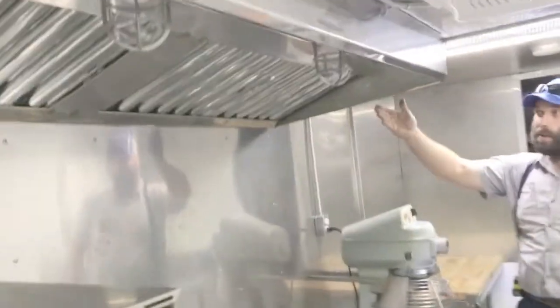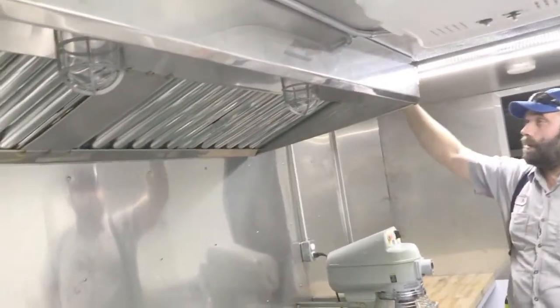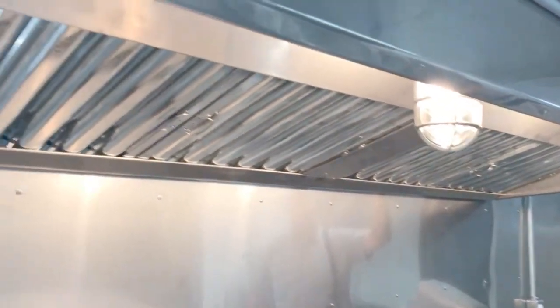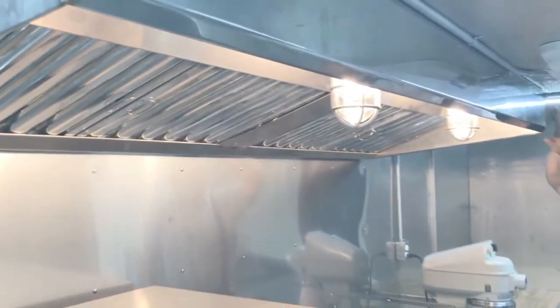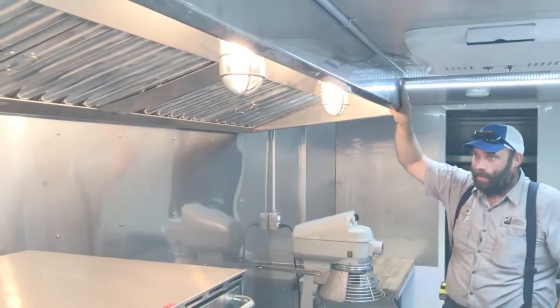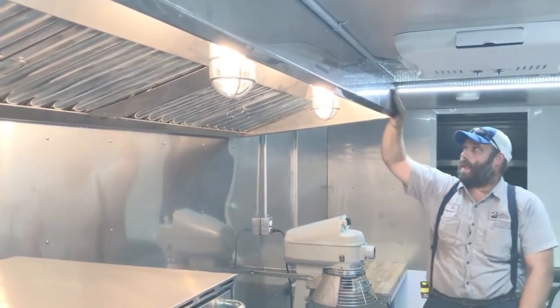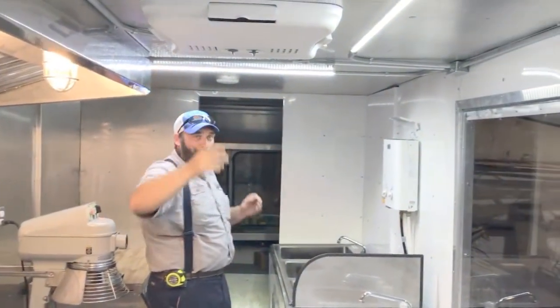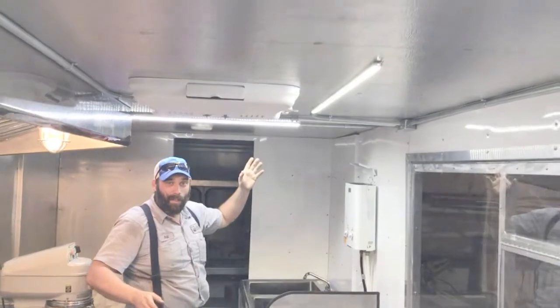We've got a 1,400 CFM exhaust fan right here. Lights come on, so does the fan. We build all of these hoods here to size, so they're custom-made in our shop at Gorilla Fabrication. Again, 12-volt for all the lighting — gives you a nice clean white look.